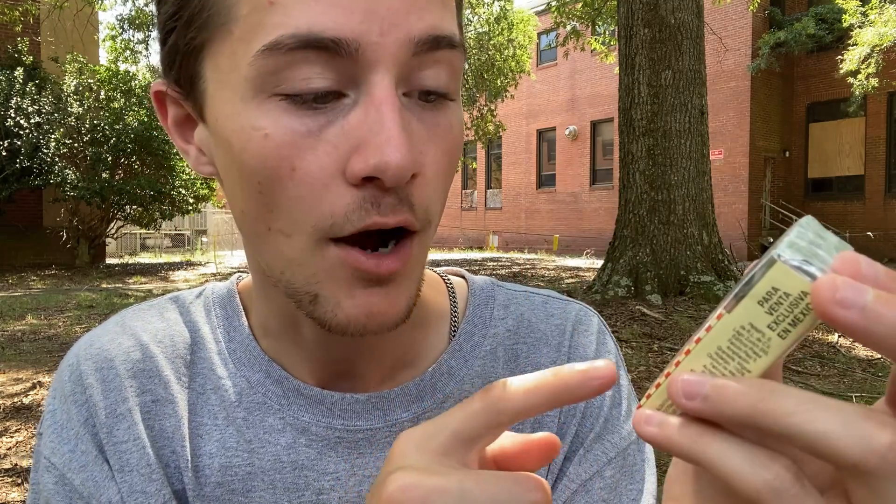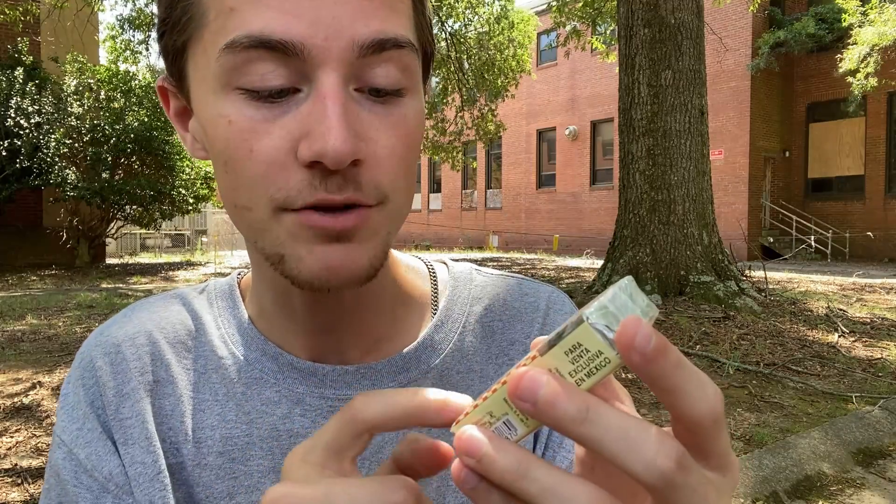If these were filtered cigarettes it would say 'Contains 18 Cigarros Con Filtro,' but since these are unfiltered cigarettes — and the reason you know that these are unfiltered is because of the size, and also because it just says 'Sin Filtro' right there, which just means 'without filter' or 'no filter.'